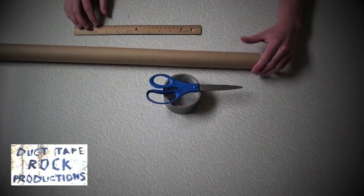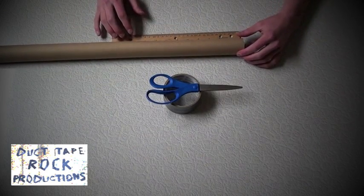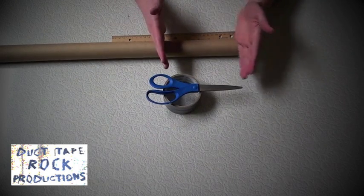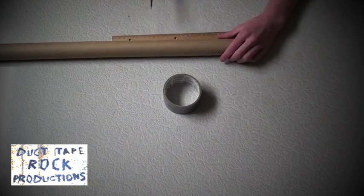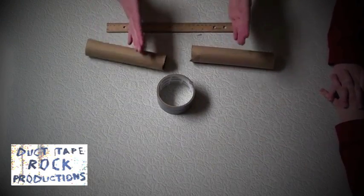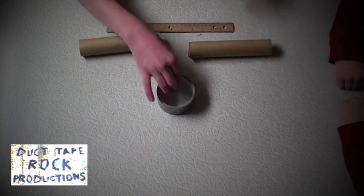The first step is to take your tube and cut it to seven inches. We're going to have two seven-inch tubes.